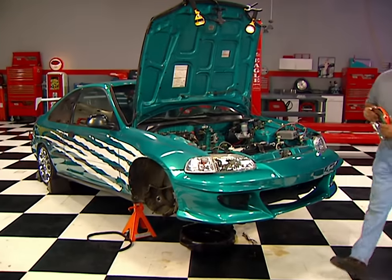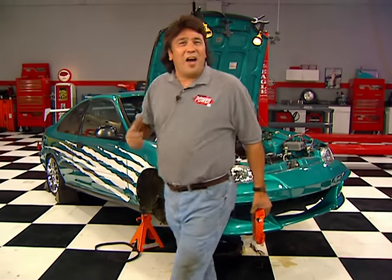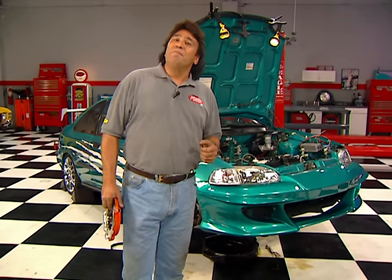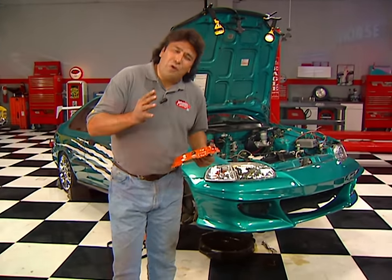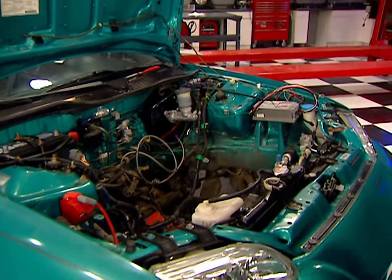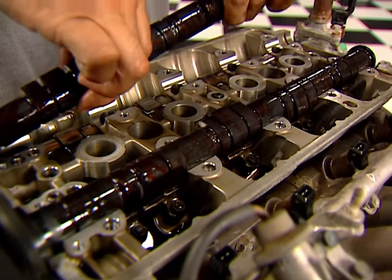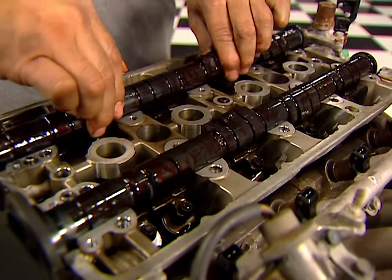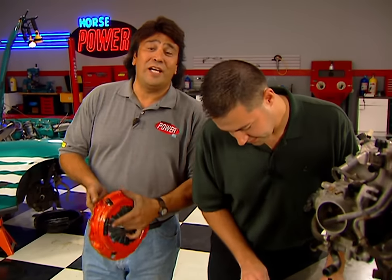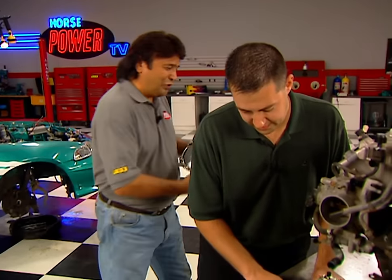Welcome back to the Horsepower Shop where we're hopping up our Honda Civic with a twin cam 1.8 GSR motor out of an Acura Integra. So far, with the help of my buddy Matt Patrick, we've managed to pull the 1.5 motor out of the Civic and we put a set of performance cams from Zex in our new one. But before we mate the motor and transaxle, it's time to bolt up that Centerforce clutch and flywheel assembly we showed you earlier.